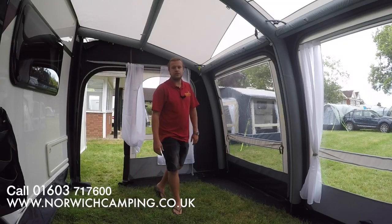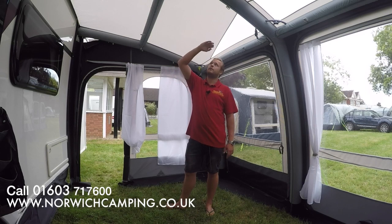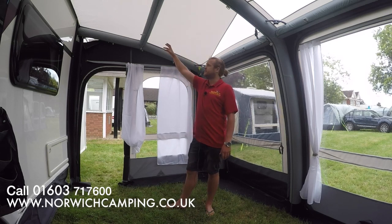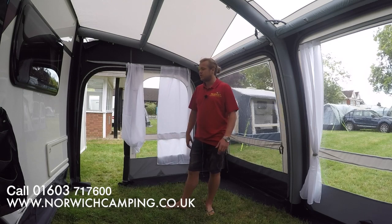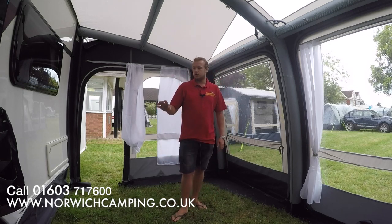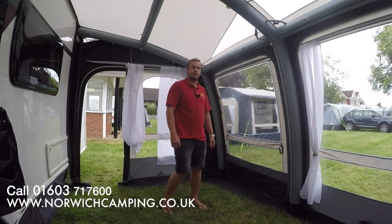There are many available extras for these Camper awnings such as carpets, lights, and roof liners which cover up the beams and help with condensation at different times of year. You've also got limpets, deluxe upright poles, storm straps, standard upright poles, and wheel arch covers. It does come complete with pegs, a draught skirt, a pump, and a large carry bag so you can always get it back in — it's oversized.